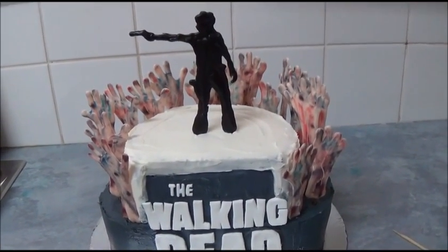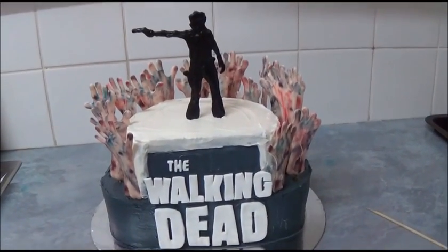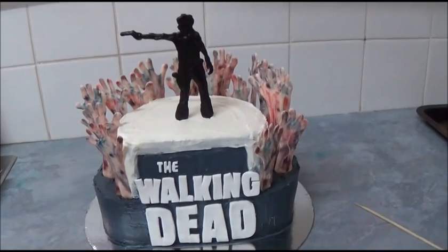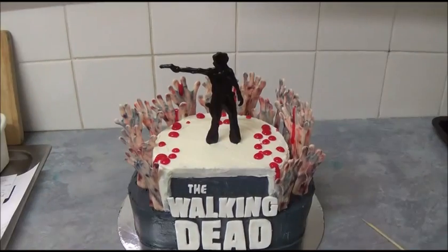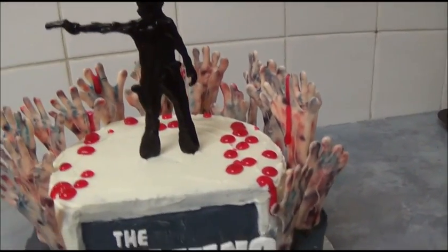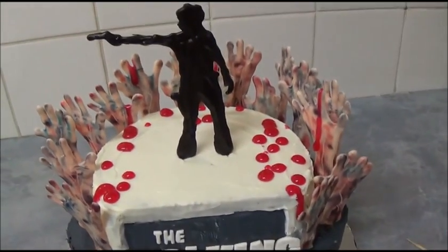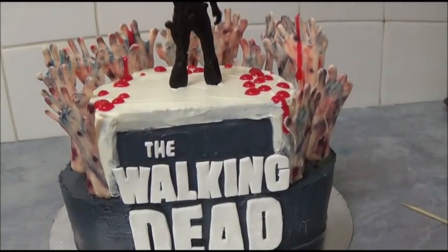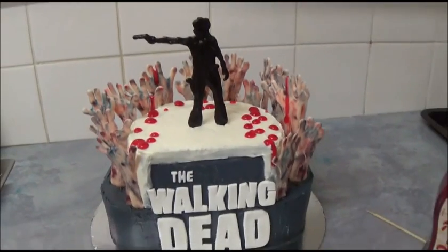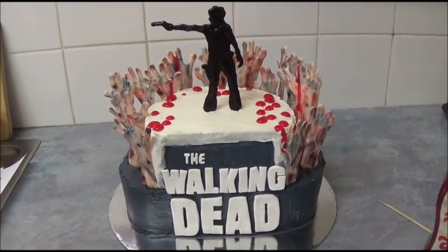Everything will be in the description box. Thank you very much for your time with me today. I hope you like this creation. Until next time, goodbye. I just want to add — a minute ago I applied the strawberry topping for the blood. And as you can see, it really looks cool. If you'd like this or other varieties of this cake, please choose which you like. Thank you for your time. Bye-bye.